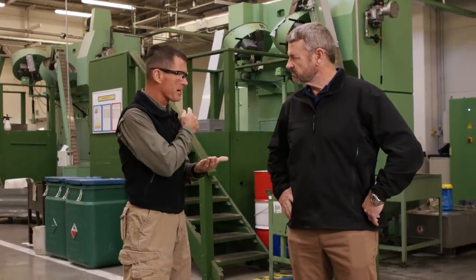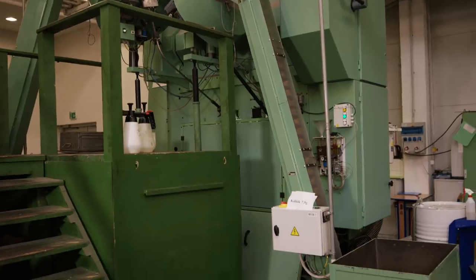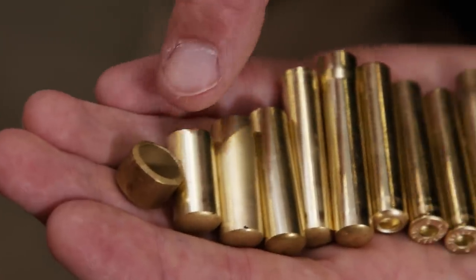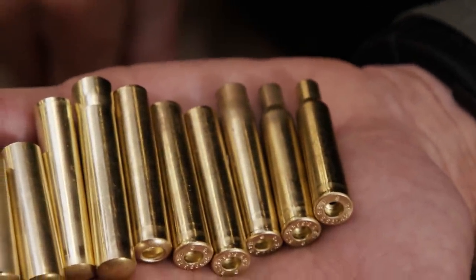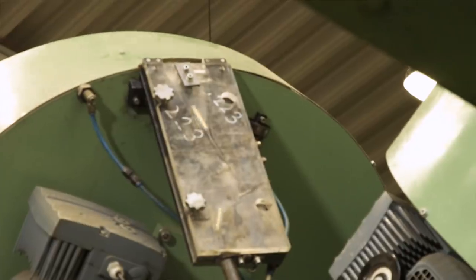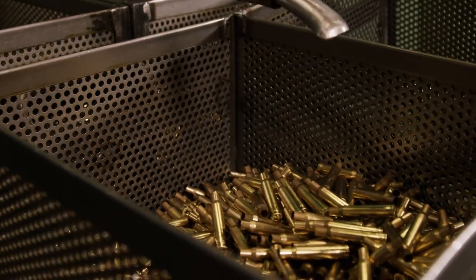We're at the drawing press behind me. This rig will take the cups and draw them — or pull them — into what will ultimately become a 5.56 case. There are about 12 steps in this process. These machines can produce everything from pistol caliber to rifle caliber; currently producing 5.56.